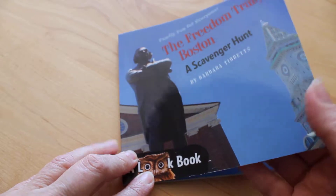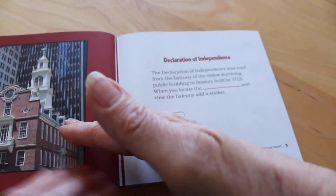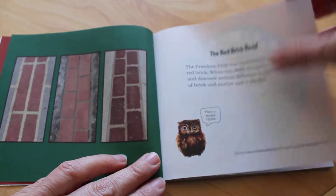A scavenger hunt book for the Freedom Trail Boston. Take a look at the pictures in the book — they're all items that are on the Freedom Trail.